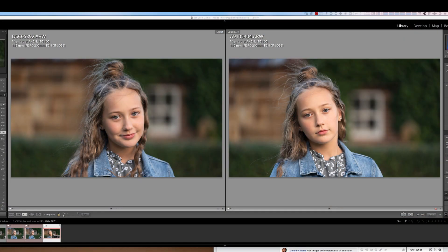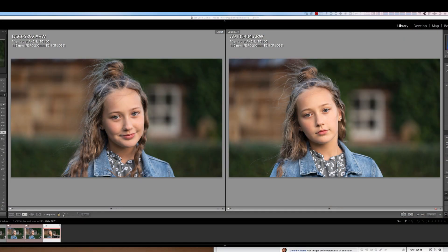I'll show you the two images side by side so you can have a look and see what you think, because there is a difference — it's interesting to see how they look. The one on the left is the A9 II and the one on the right is the A9. Interestingly, the A9 II is a little bit cooler.